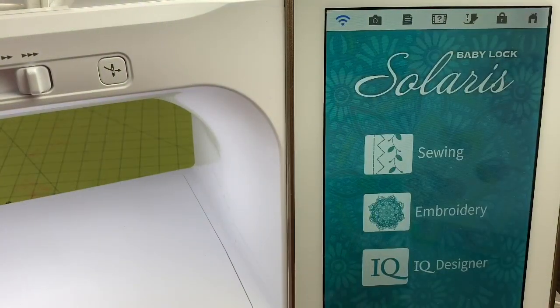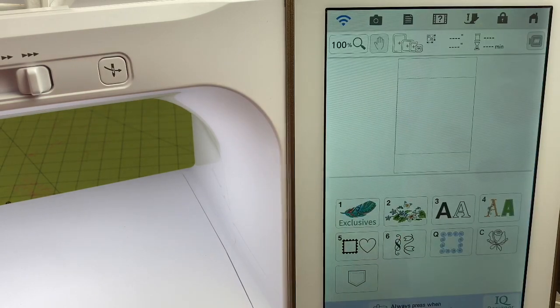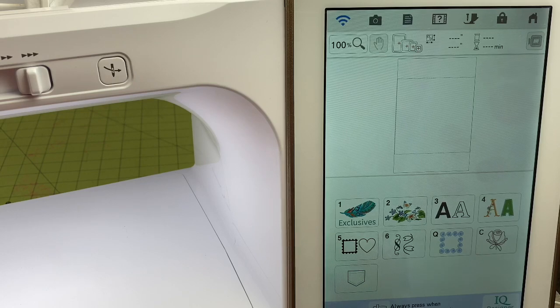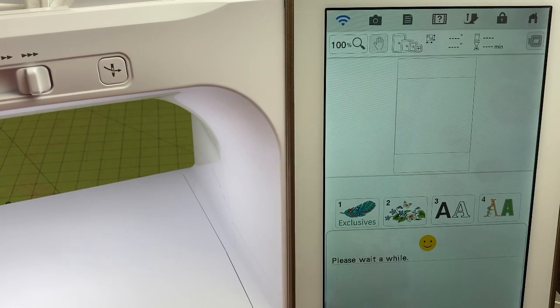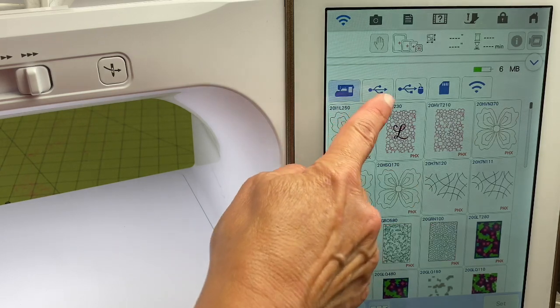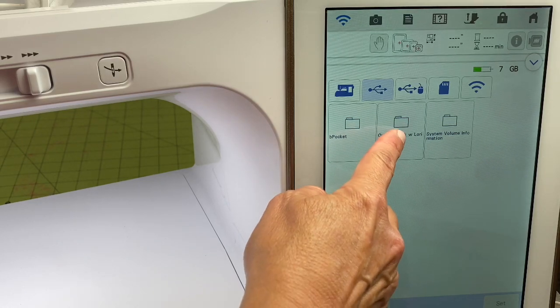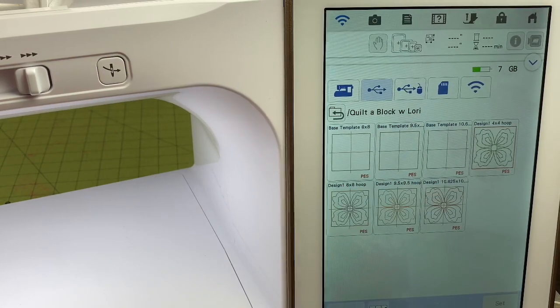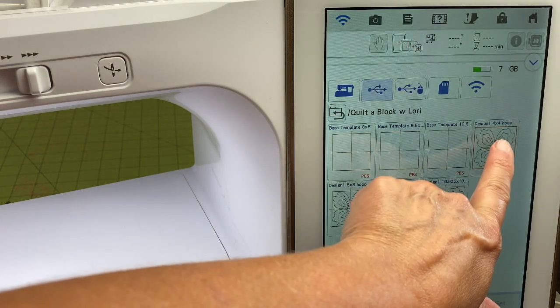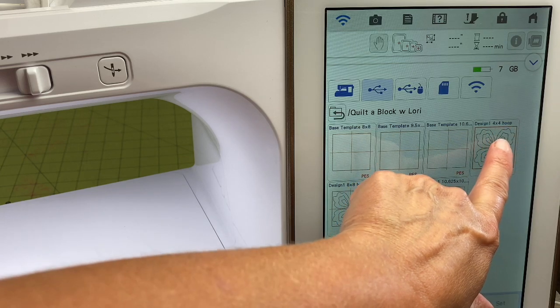To get started, we're going to go into our embroidery machine and grab our embroidery design. I've gone into embroidery and I'm going to touch my memory pocket. I have a flash drive attached to my machine, so I'm going to touch the tab that represents the flash drive. I'm going to go into my quilt block folder and grab my design for the 4x4, which says design one 4x4 hoop.